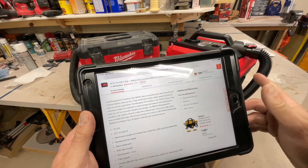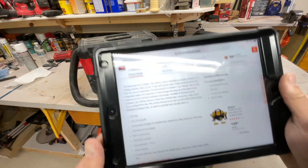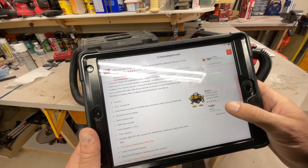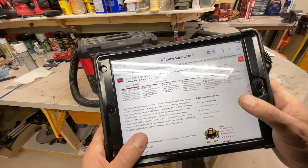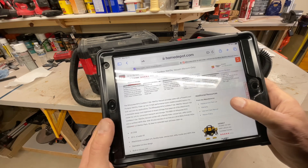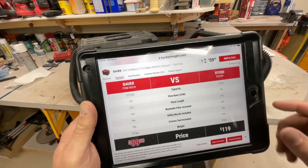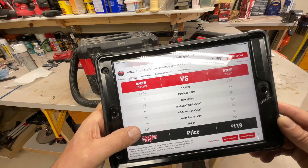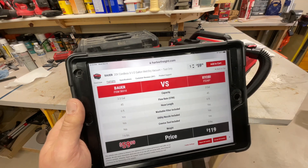Looking at the Milwaukee specs: 45 CFM - and we'll show you the Bauer, but it's exactly the same. They recommend running the biggest battery; I've got five amp hour in both, so it's apples to apples. Hose diameter is one-and-a-quarter inch, two-gallon capacity. With a Milwaukee M18 Red Lithium High Demand 9.0 battery pack they're claiming 30-plus minutes of runtime. The Bauer at HarborFreight.com also shows 45 CFM, washable filter - pretty much the same specs - and they're comparing it against the Ryobi three-and-a-half gallon.